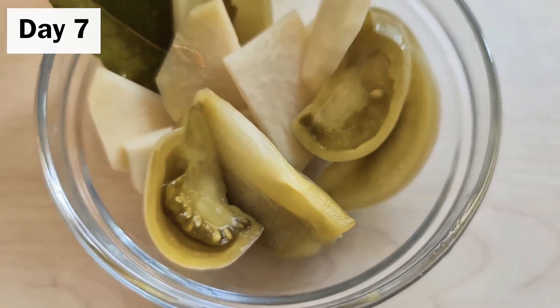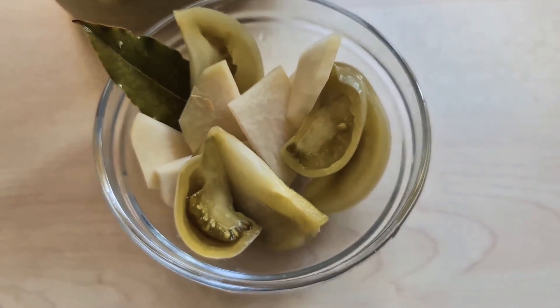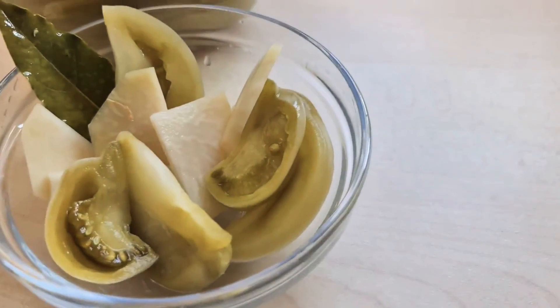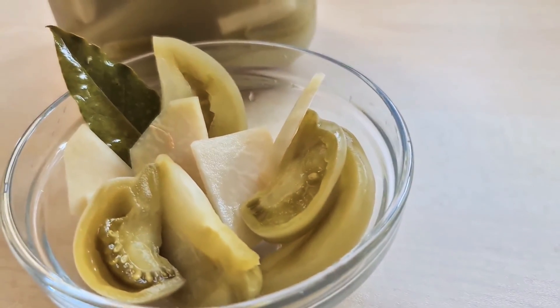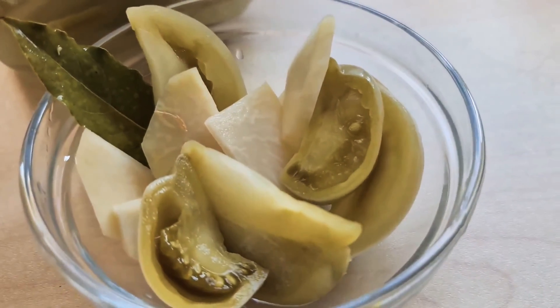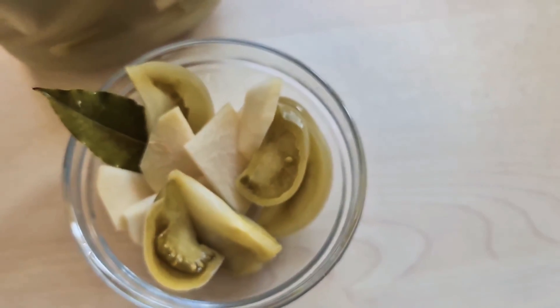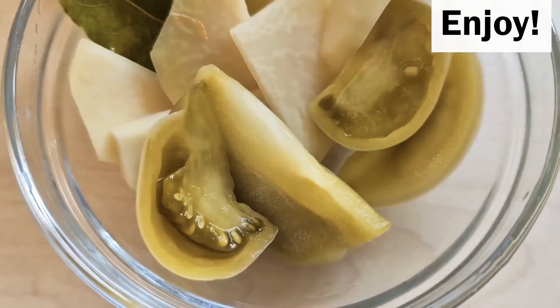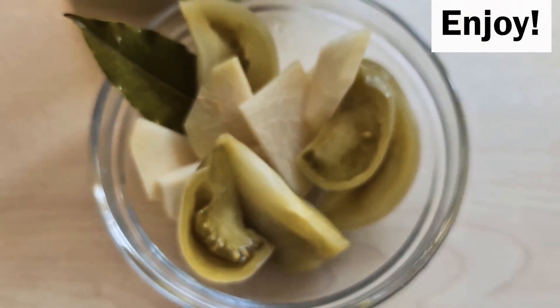At day seven I decided it was ready and put it in the fridge. This gives you an idea of what it should look like in terms of colour. Please do start tasting it from about day five, and whenever you're happy with the taste, put it in the fridge.